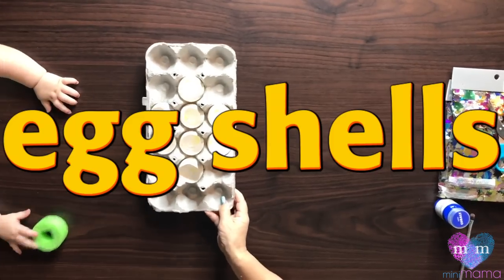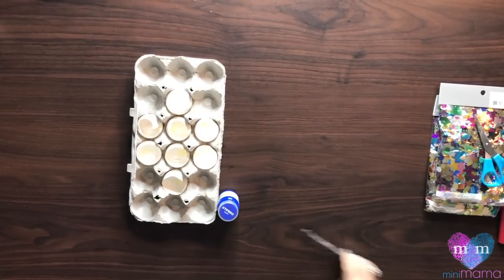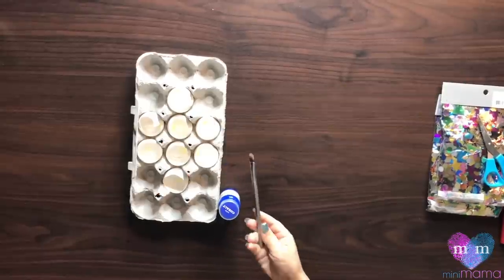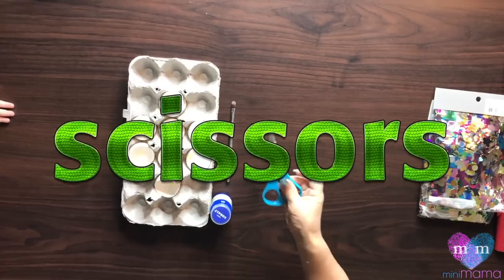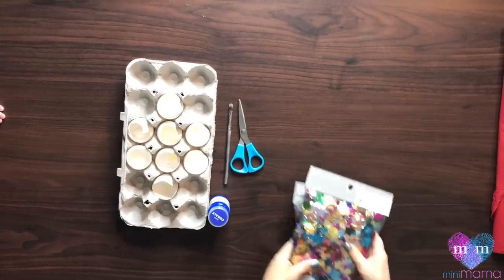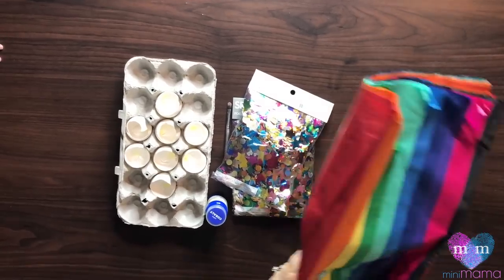You're gonna need eggshells, glue or paint or both, a paintbrush or an old makeup brush — don't tell Sephora — scissors, confetti, and tissue paper.